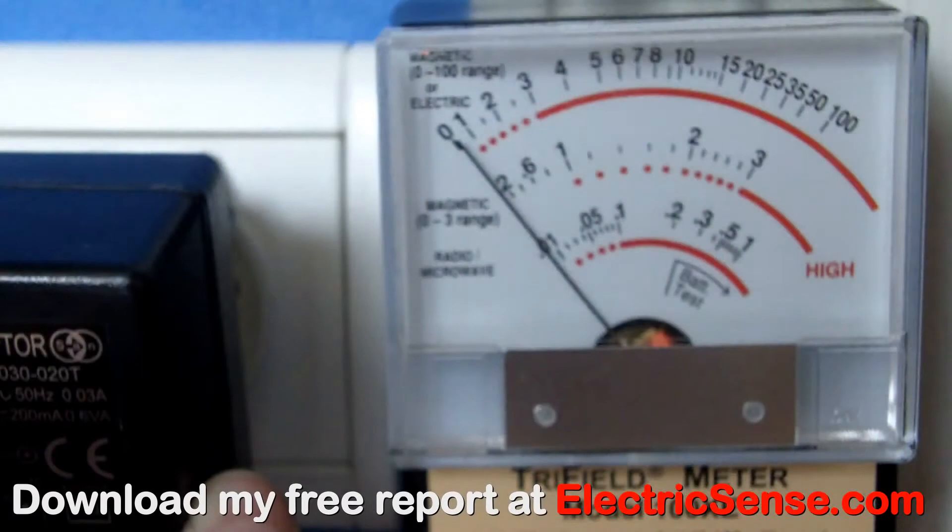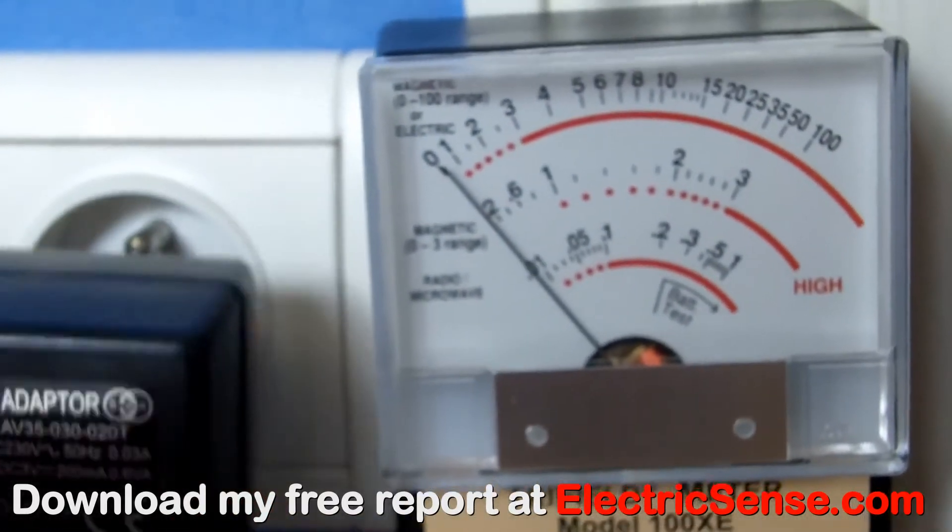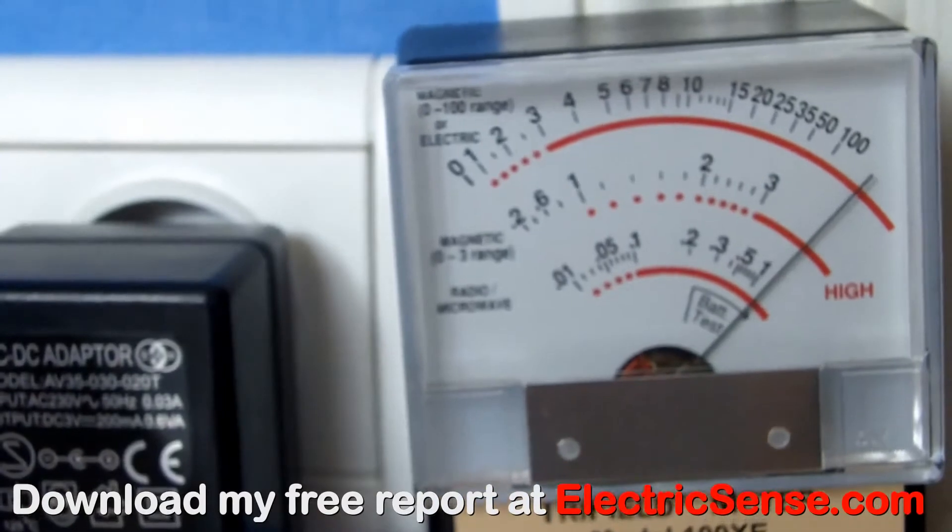This is one of those AC-DC adapters, which so many pieces of electrical equipment have these days. As soon as you plug it into the wall, the reading goes over 100mG.